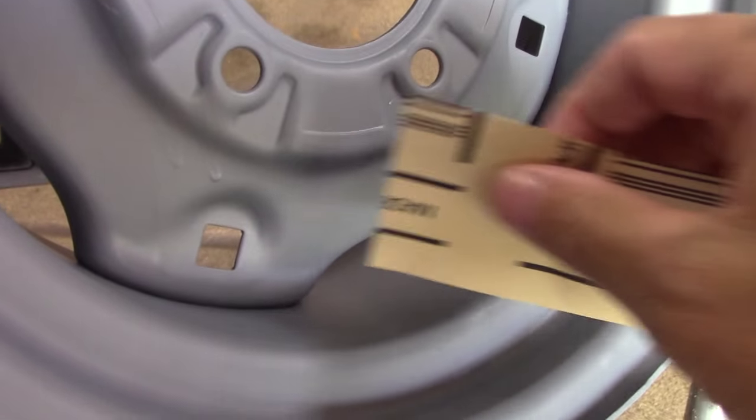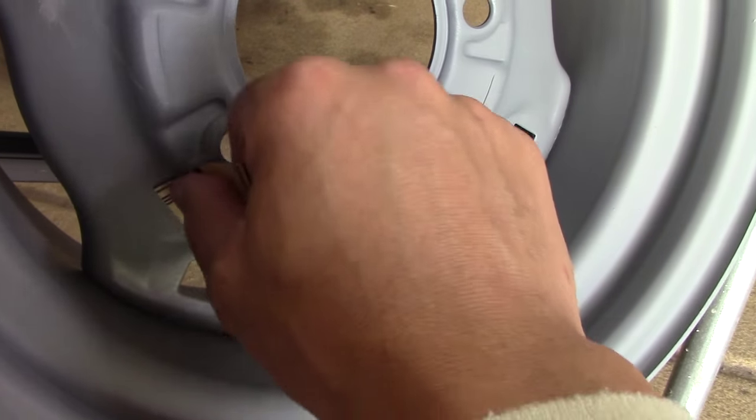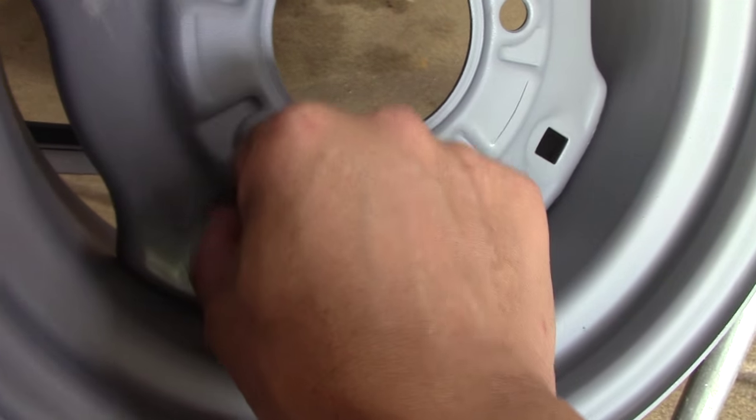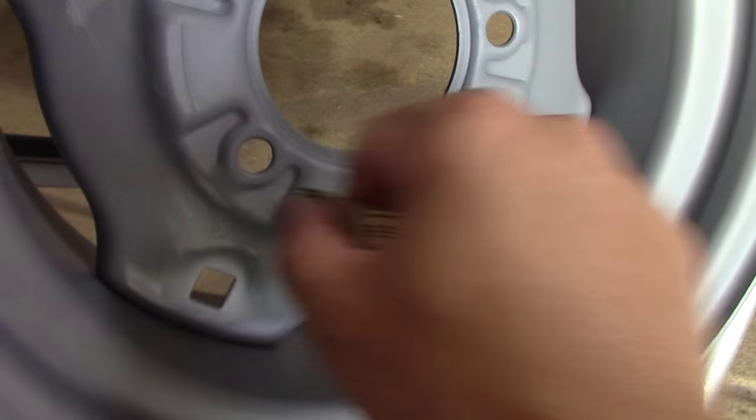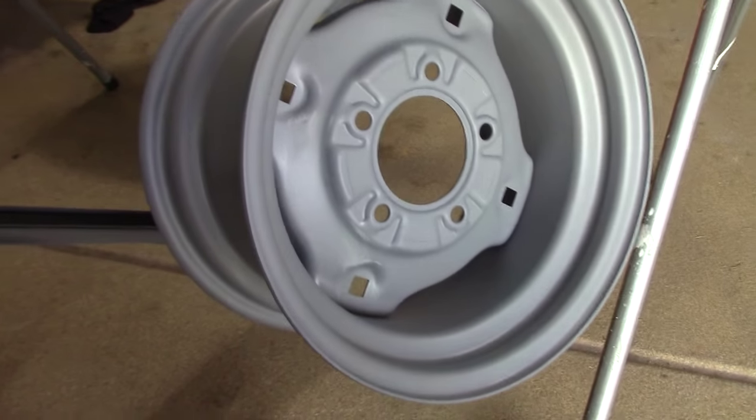Just a couple of little runs there, and I'm going to hit it with a little bit of sandpaper and throw the color on. And the color is like cream white — we'll see how that looks.